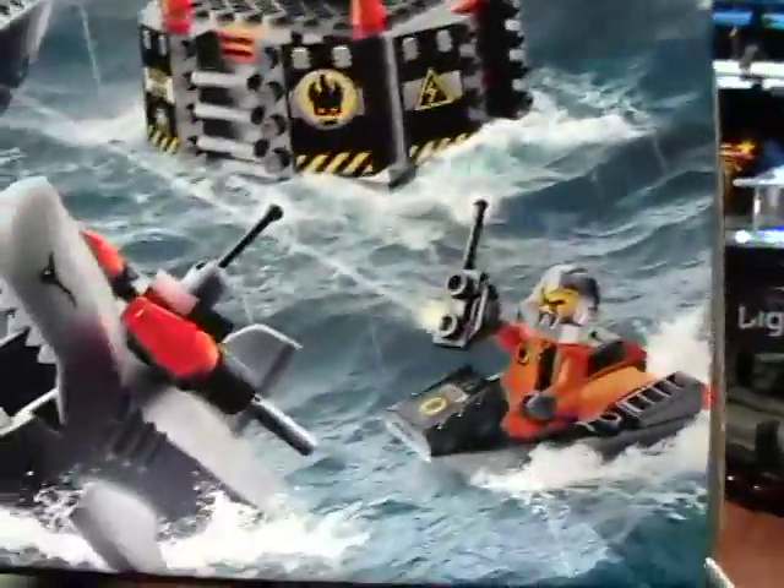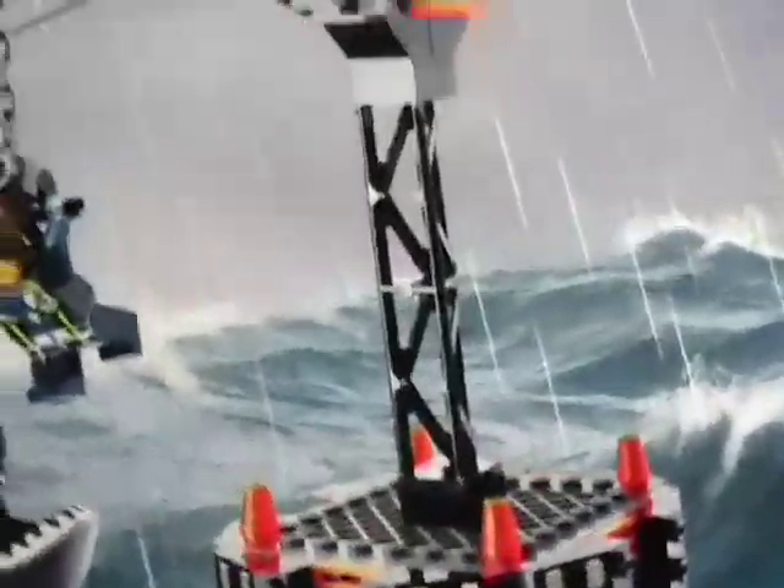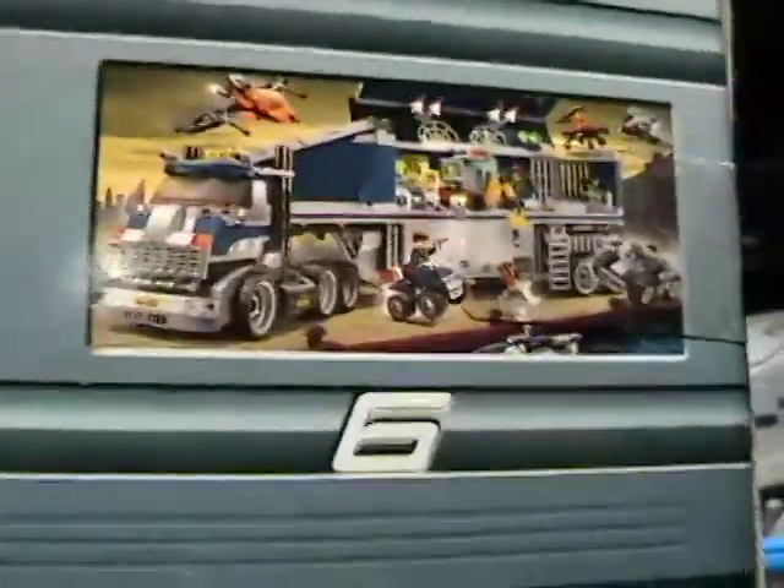I have all the Splinter Cell variations in Game Boy Advance, GameCube, and even PlayStation 2, and I've worked them all. On the back side, Lego has a picture of the covers of all six of the Agent sets.